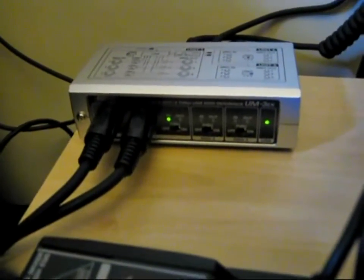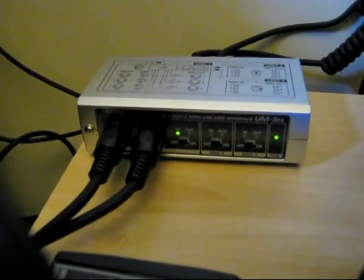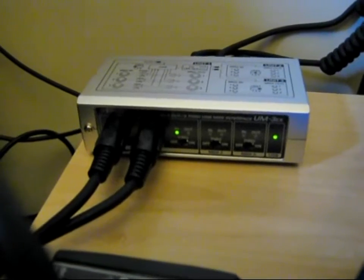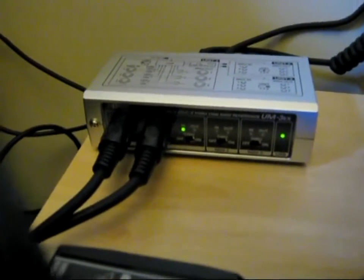Beside that is the Edirol UM3EX MIDI interface, of which I use three. This is the master unit and I have two others connected, and this gives me nine ports in total, each with in and out MIDI connections.